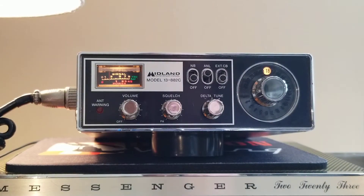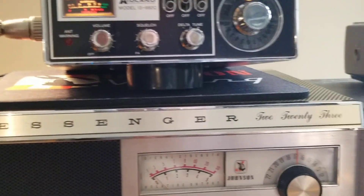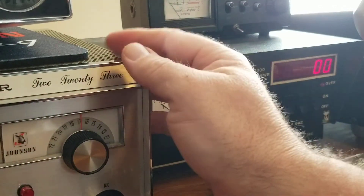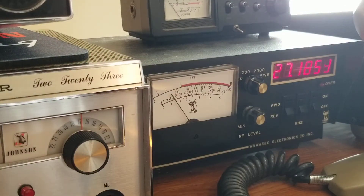So there you go — radio receives and transmits. I'm going to swing the camera over to my watt/SWR meter here and you'll be able to see it's on frequency. Channel 19 — let me get my hand out of the way. Audio, audio, audio — audio radio check one, two, three.